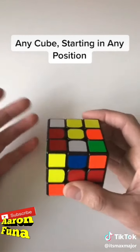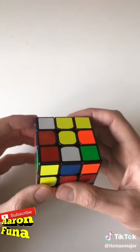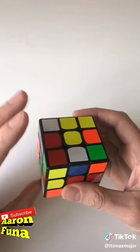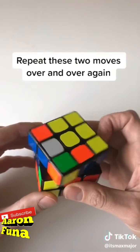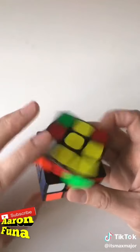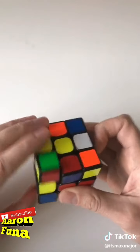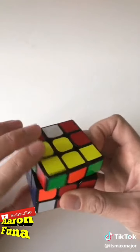You can solve any Rubik's Cube starting in any position using just two moves, and you're just going to repeat these moves over and over again. You're going to turn the left side counterclockwise, and then you're going to turn the top clockwise. Just keep repeating this sequence over and over again and eventually the cube will start to sort of solve itself.